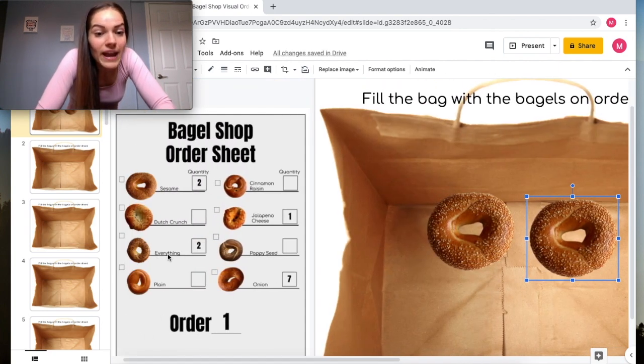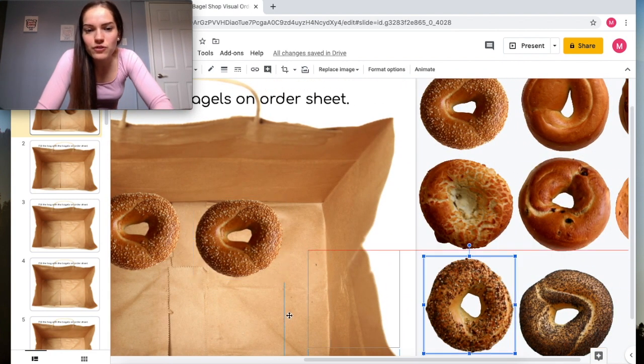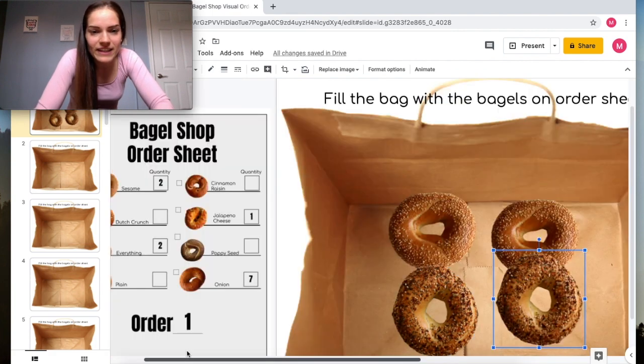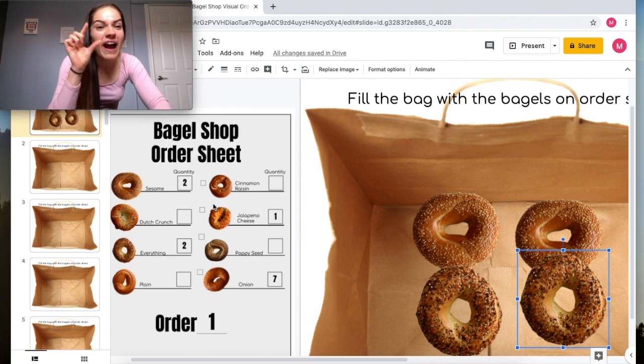Next we have two everything bagels — you can see this is the bagel with all the spices on it, so we go and put two everything bagels in the bag. Then we need one jalapeño cheese bagel — you may need to zoom in a little more to see the picture clearly.